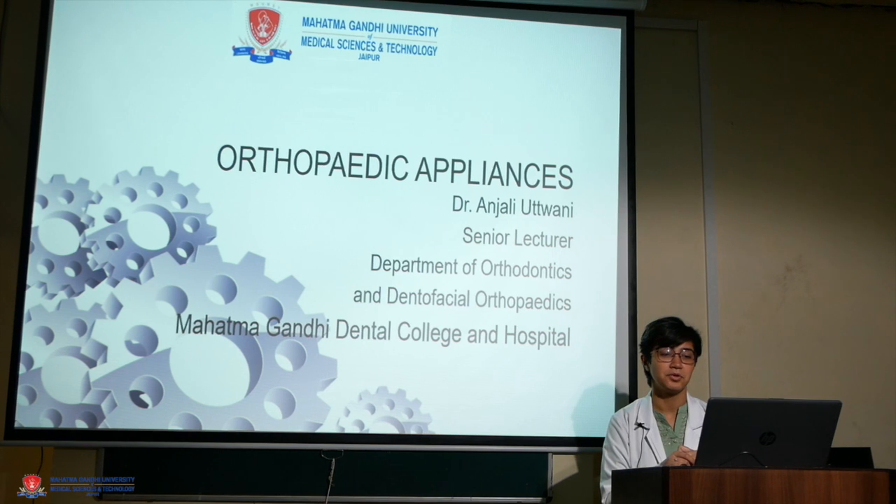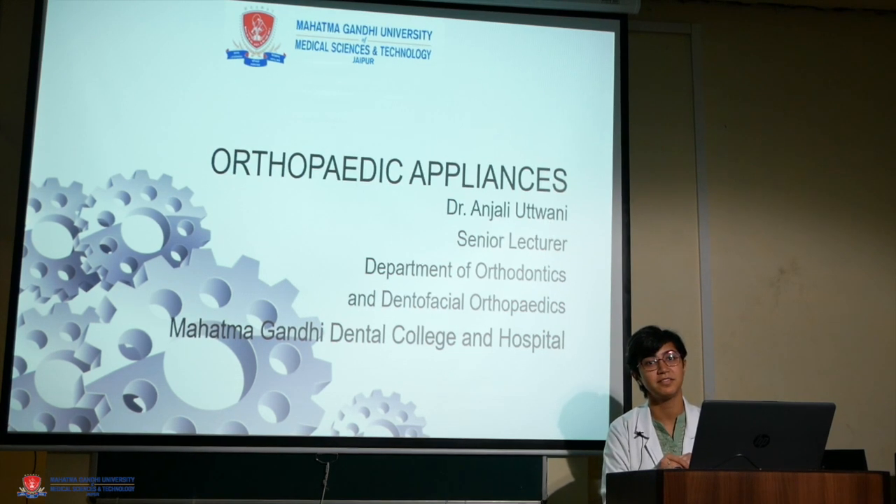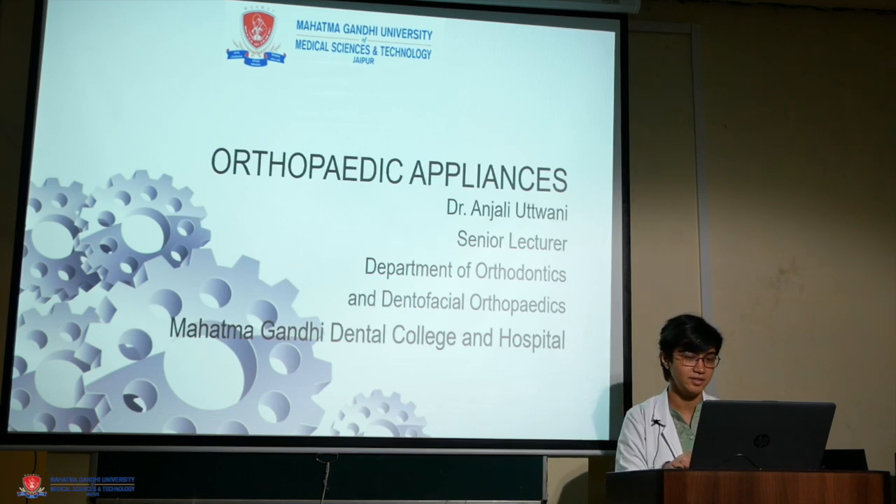Good morning everybody. I am Dr. Anjali Utwani, senior lecturer in the department of orthodontics and dentofacial orthopedics. The last time we discussed headgear, which was a part of orthopedic appliances, and today we are going to discuss face mask.